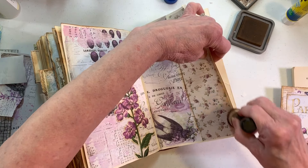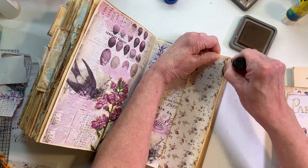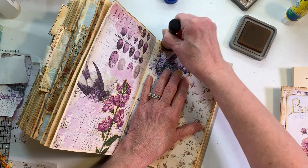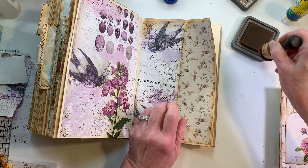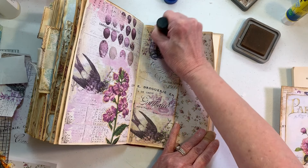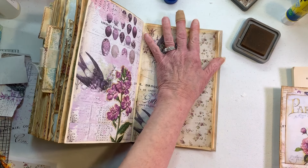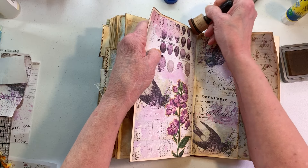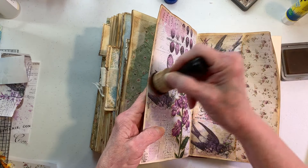I thought we were gonna have enough time to do another one but we're not. Things should work out — my husband's off again tomorrow so we're working around the house, but I'm still gonna try to do a video tomorrow. I do want us to try to work on the rainbow book this week and I've got to get the cover done on the other book. I don't know if I'm putting it on Etsy for free shipping.